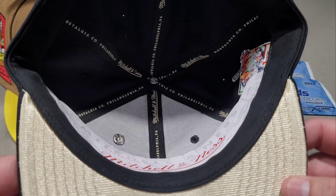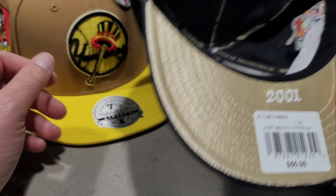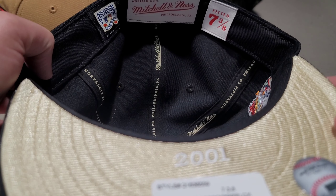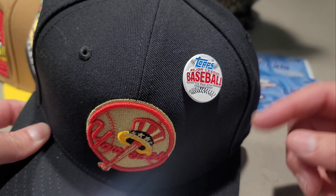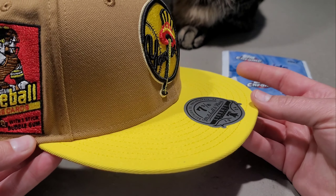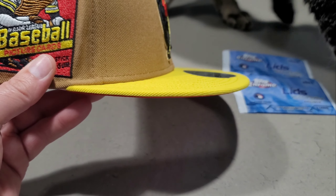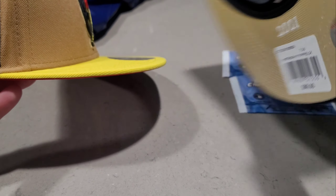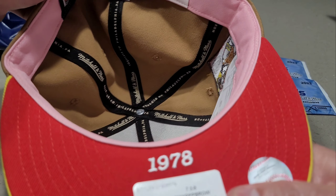This is inspired by the 2001 design of the Yankees. Here's the inside of that hat, and you get a pin — Tops Major League Baseball, the real one pin. Then here's the yellow and brown hat for the Yankees. It says 1978 on the side of the logo, so this is the 2001 design and this is the 1978 design.